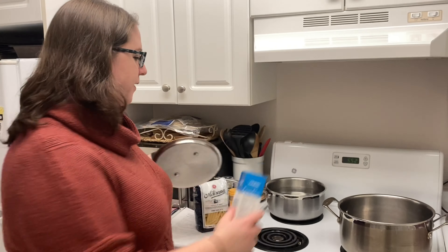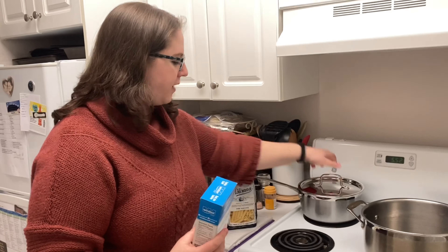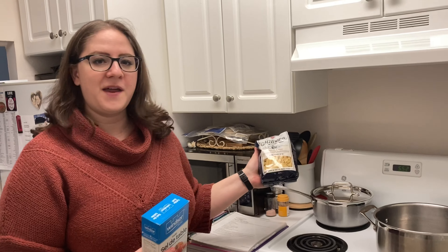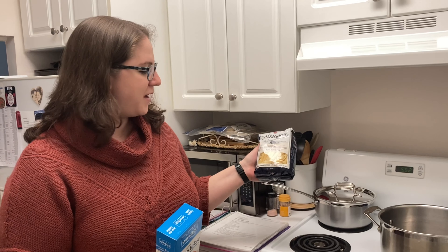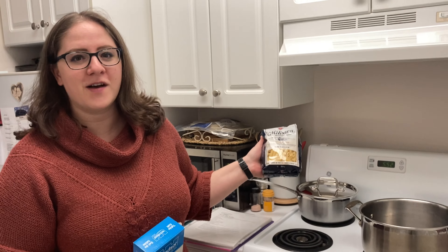We're going to start with getting our water onto the boil, then generously salt the pasta water and let that come to the boil. You'll need some penne pasta for this recipe — I recommend penne rigate. It has little ridges and it helps to hold the sauce on the pasta.